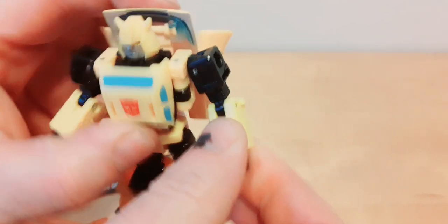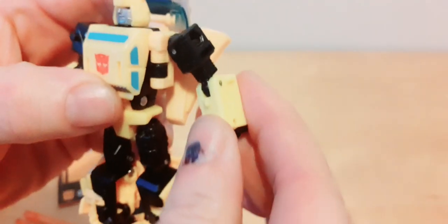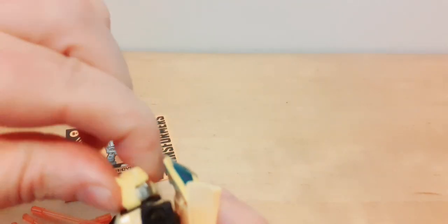Right, articulation. He's got up and down movement at the back, rotation, and the arms go up and down. The elbow works, and the fists just go back and forth — they don't rotate. The head — I wasn't sure at first, but it does move. It's an up and down ball joint, really stiff, and it can go right round.